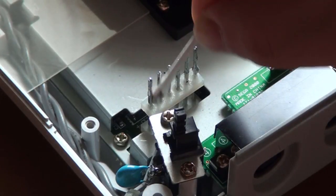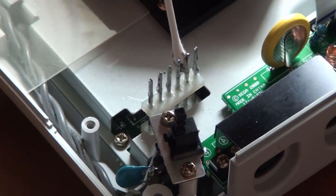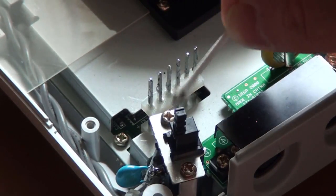Once you finish soldering, the final step is to clean each pin with a q-tip. I recommend using Windex or rubbing alcohol to make sure they're perfectly clean. Just be sure to wipe off any excess liquids afterwards.